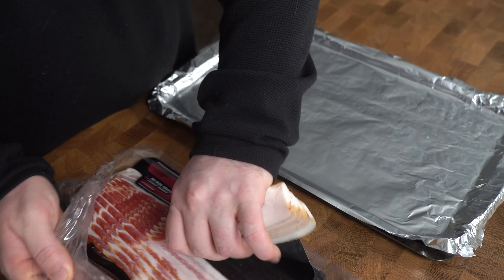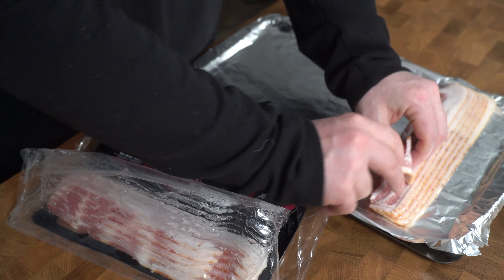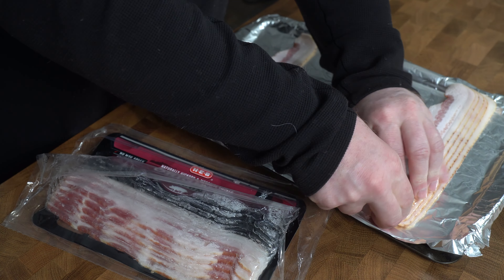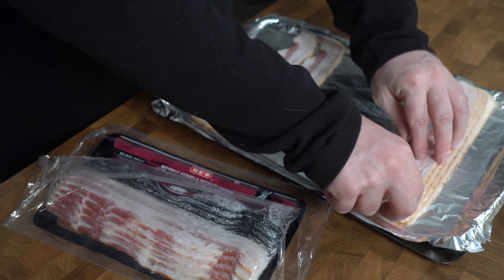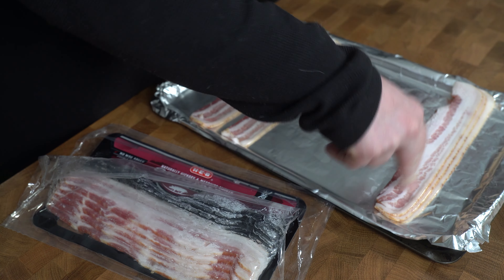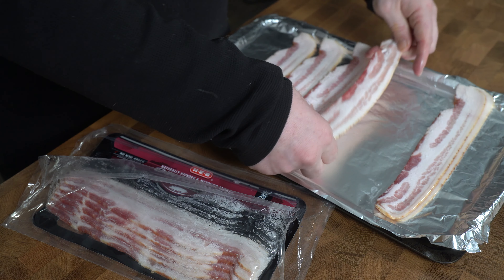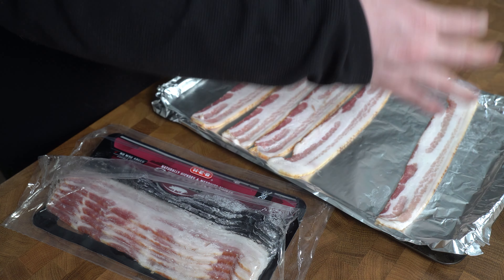The oven gives you such an even cook that you really can't beat it. We'll take a foil-lined baking sheet and load it up with our bacon. I'm going to put this in a cold oven — not preheated. After that, I'll turn on the heat to 400 degrees and just let it go. Depending on how thin your bacon is, start checking around 15 minutes. Usually it takes about 20 to 22 minutes to get the crispness I like, but you can let it go for as long or as short as you want.